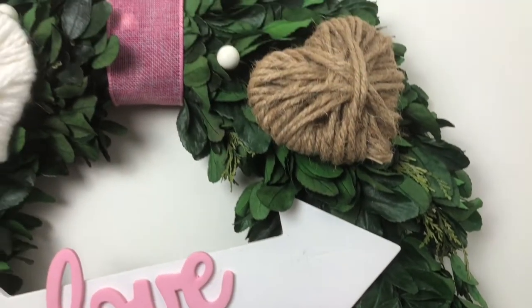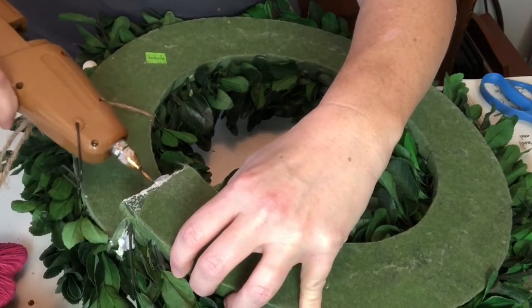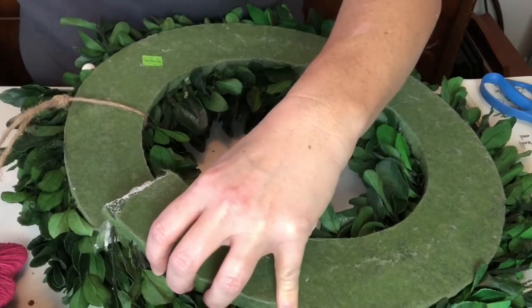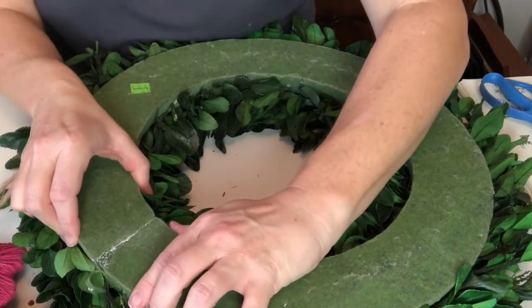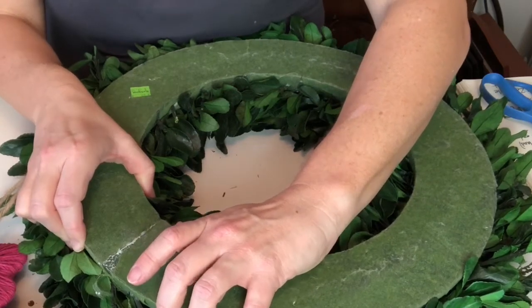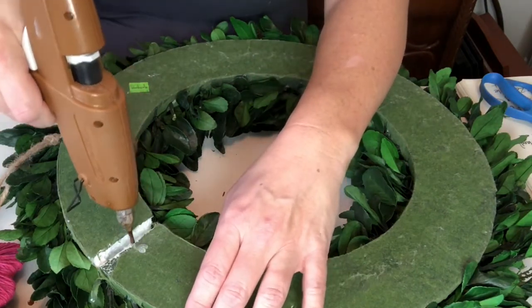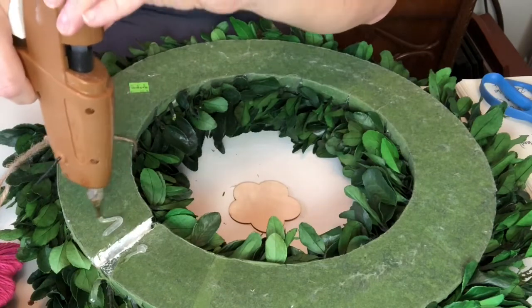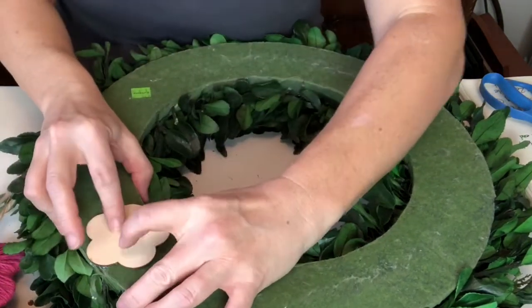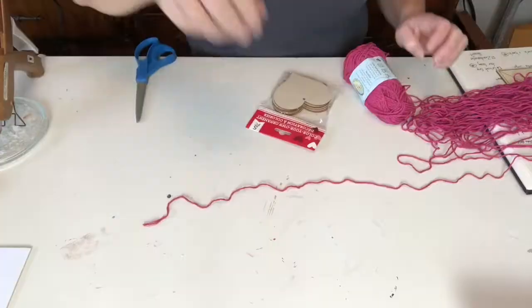I picked up this really great preserved wreath at the Habitat for Humanity ReStore, but it was there because it was broken. It looked like it had come from Home Sense or Winners — like your Home Goods or TJ Maxx. I attempted to fix it with some hot glue, but that didn't quite work out like I planned, so I grabbed a small wood piece and used that to hold the back together — mission accomplished!